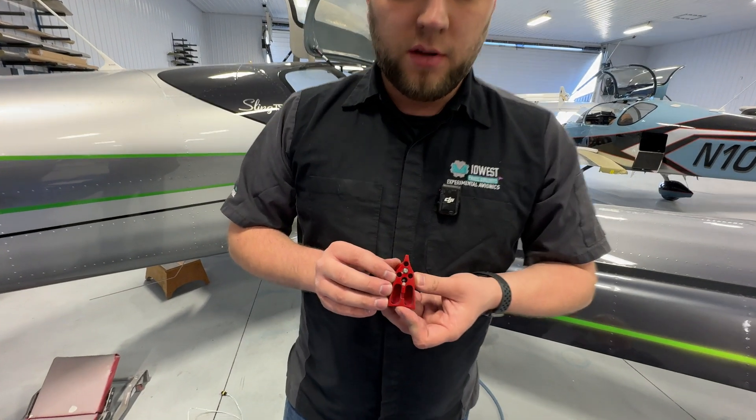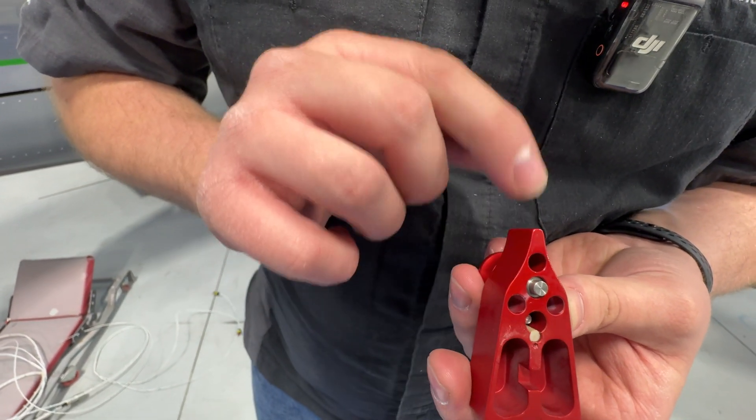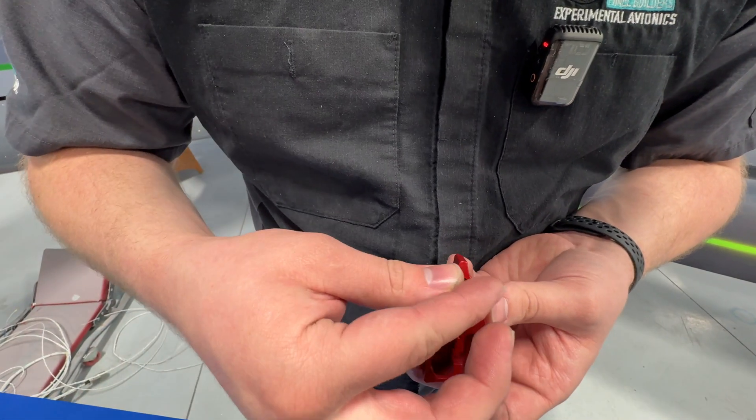On the fuel selector handle you've got three void holes — one, two, three. We're using the top one near the tip of the selector. That's going to be where the magnet goes in.